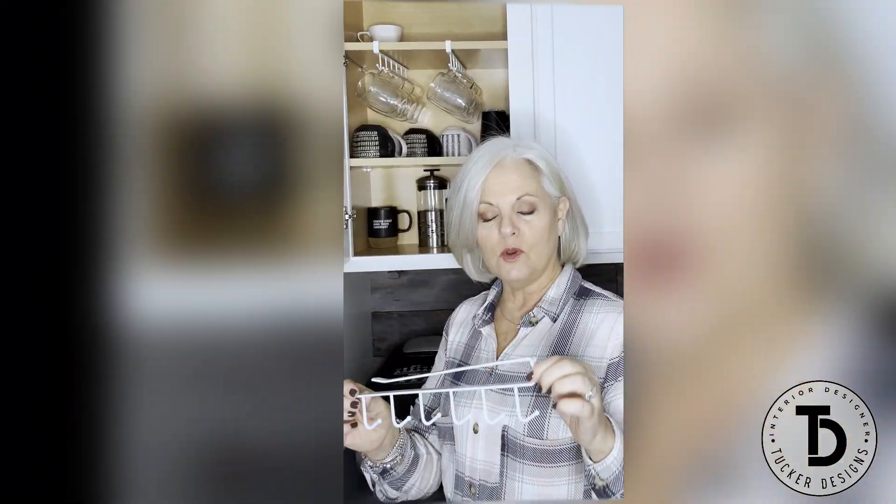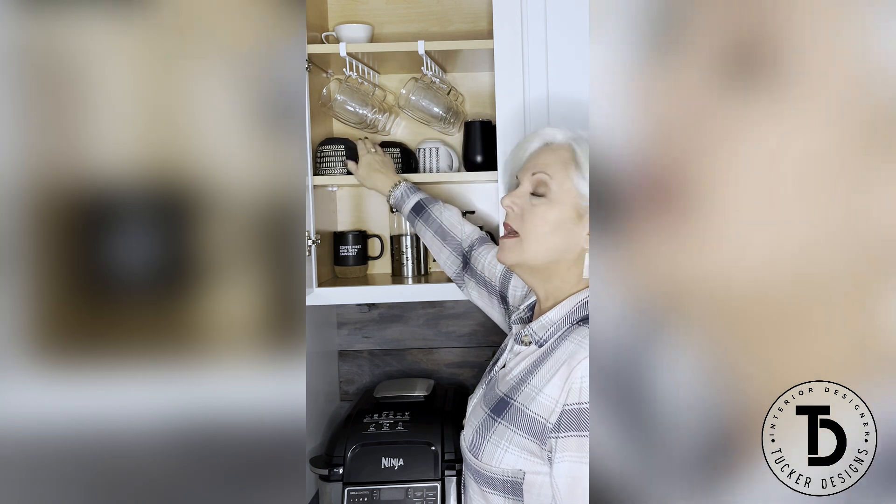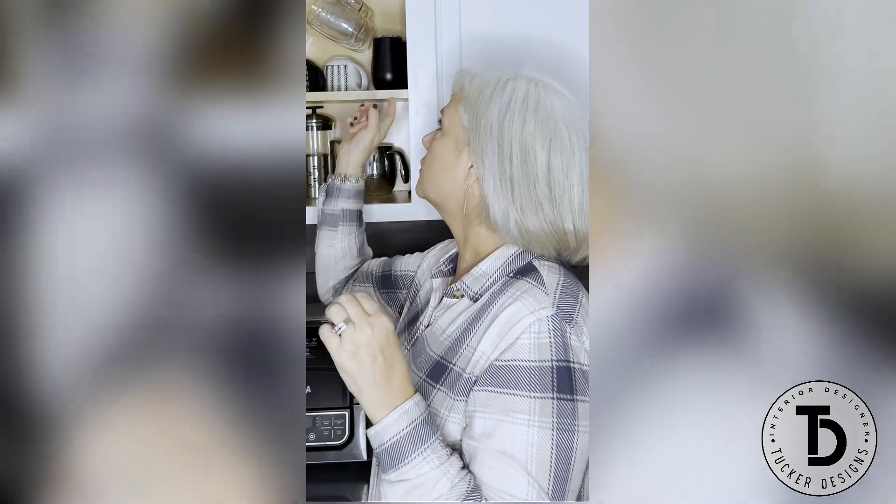Today I want to talk to you about this under-cabinet mug hook. You can see here I have two of them hanging in my cabinet, so now all this space is not wasted — I can hang mugs here and then put more mugs underneath. These also come with a self-adhesive strip with a little screw that you can screw onto the back to give it a little more stability.